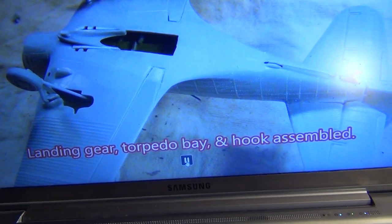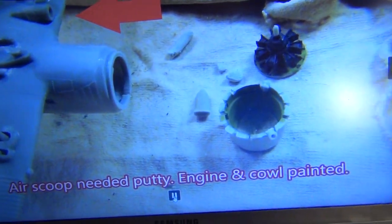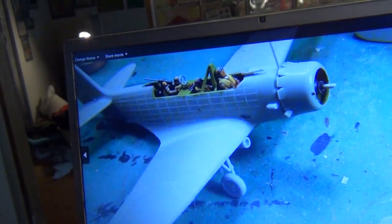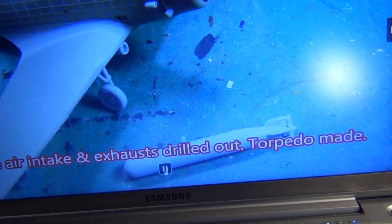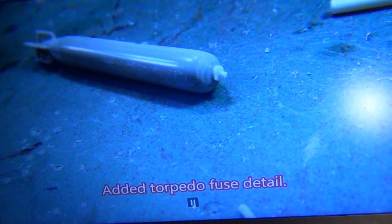The torpedo bay, landing gear, and a hook on it. Painted the inside of the engine cowling and engine — ready for installation. Air scoop — I did putty a little air scoop on the back of that. Side intakes, exhaust drilled out. Torpedo made — I made a little detonator on the end, the torpedo fuse.